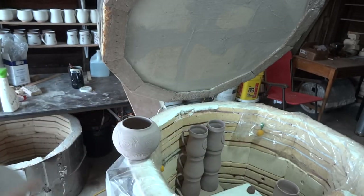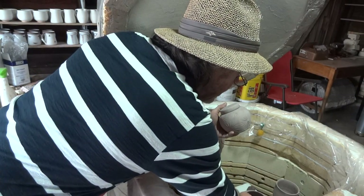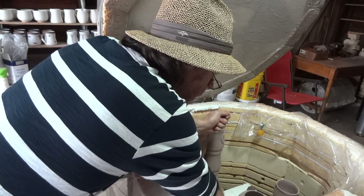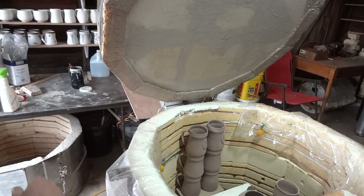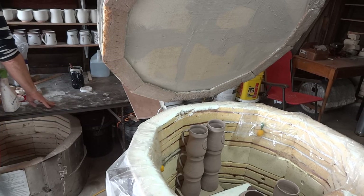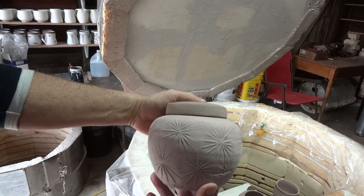Starry, starry night! We're going to get these in because they've been loafing around in the studio long enough. Look at this one here — he's quite a decent fella.